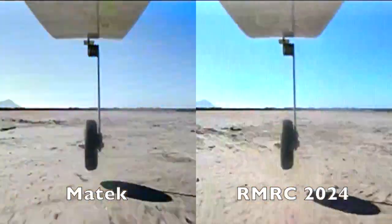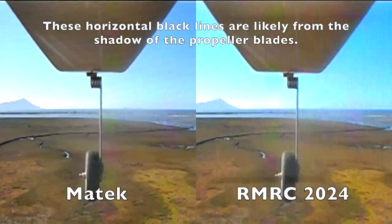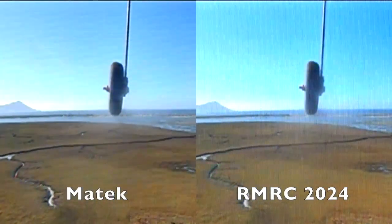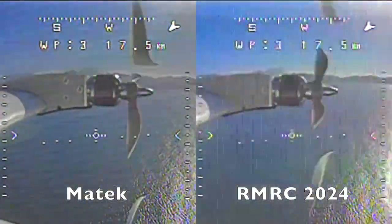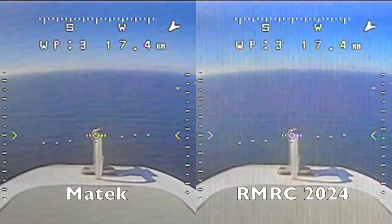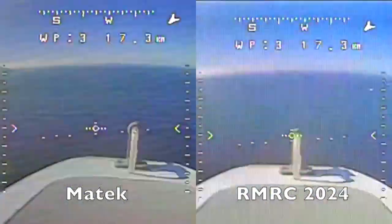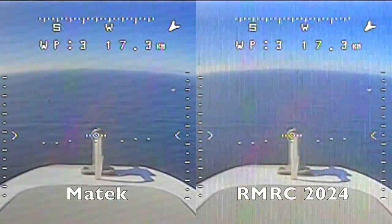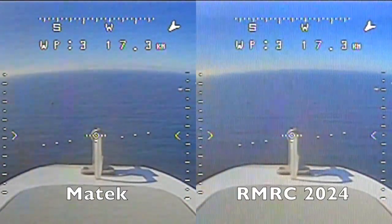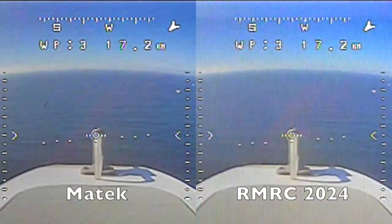Right after takeoff, you can notice a slight difference in colors, with the ready-made RC receiver having lighter colors. While flying over the ocean, the Matec has slightly better contrast with waves, objects such as ships, and OSD outlines defined slightly sharper. For most of us, this is not really a concern. Those of us who fly long-range analog just use our live FPV feed for navigation — we don't expect to read license plates. That's why we use action cameras to capture those kinds of details.